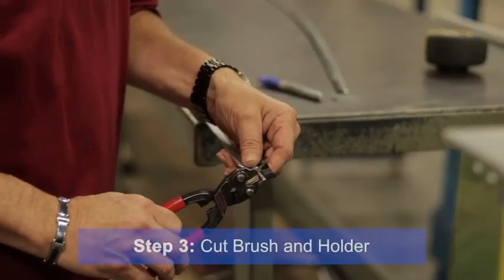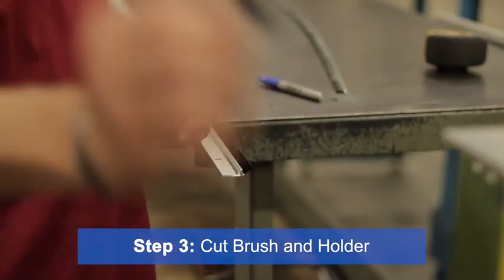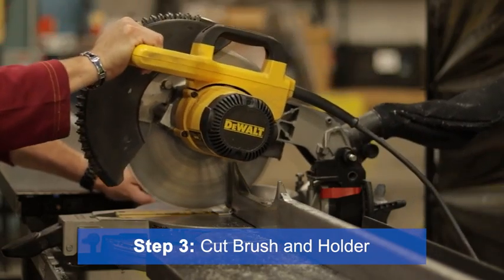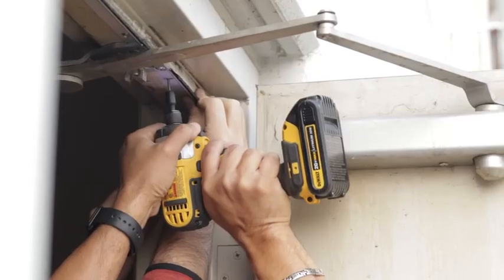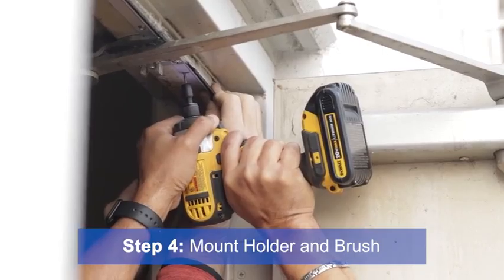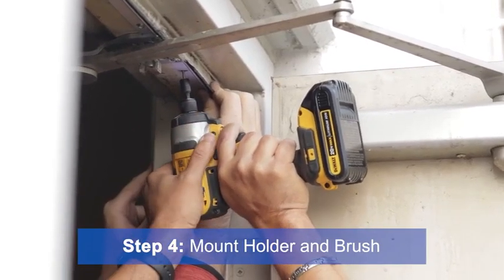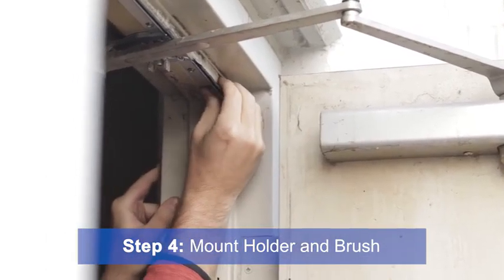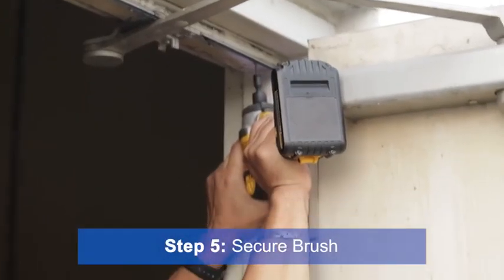If you need to cut the brush to length, use diagonal cutting pliers, shears, or bolt cutters. For the holder, you can use a hacksaw, angle iron shear, or any power saw with a metal cutting blade. The header seal will use a 40 degree holder. To mount, hold the aluminum flange to the door header and align the brush to the proper fit. Mount the brush so it is flexed slightly against the door to ensure a complete seal and compensate for any wind deflection. Then secure the brush with the self-tapping screws provided.